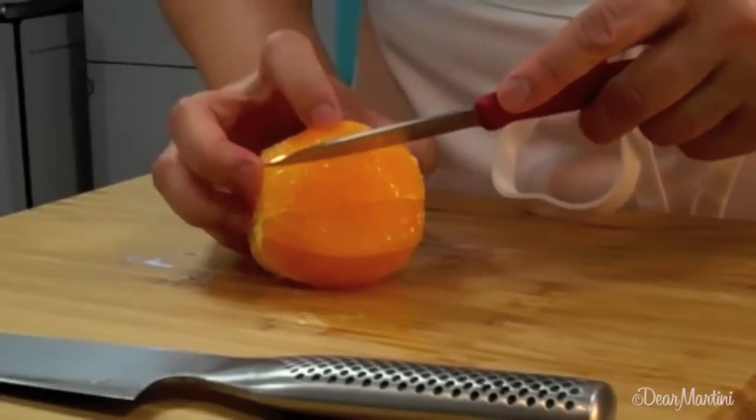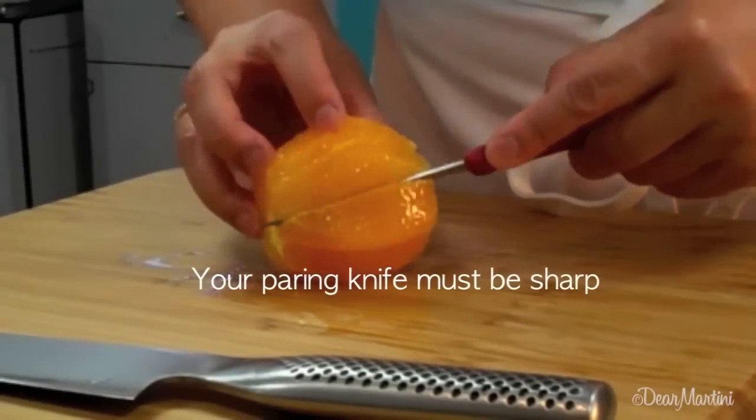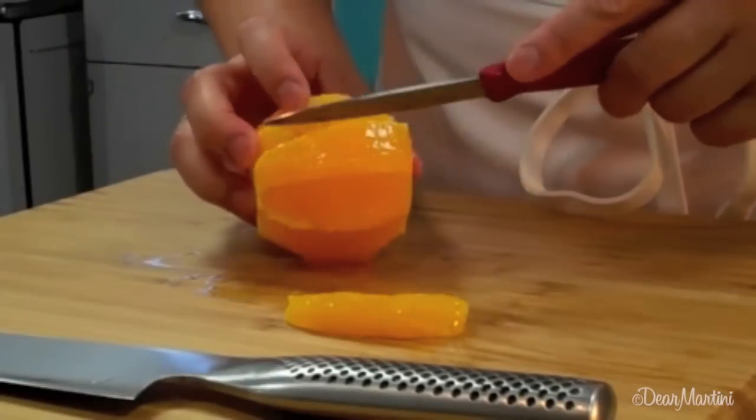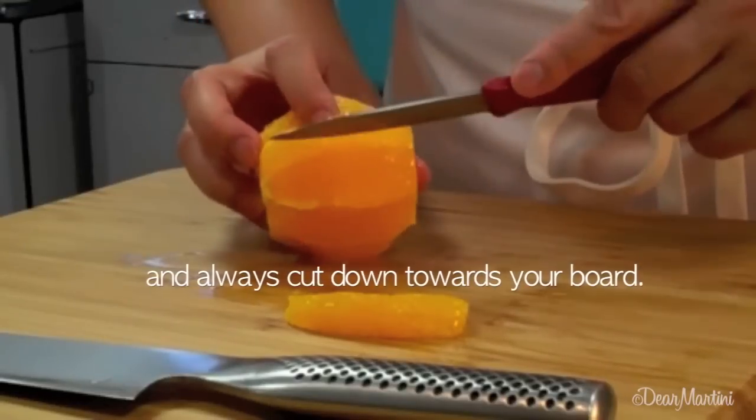Switch to your paring knife. Slide the knife right next to the membrane down one side of a segment and then the opposite side. Your goal is a segment of orange minus the membrane and any seeds.